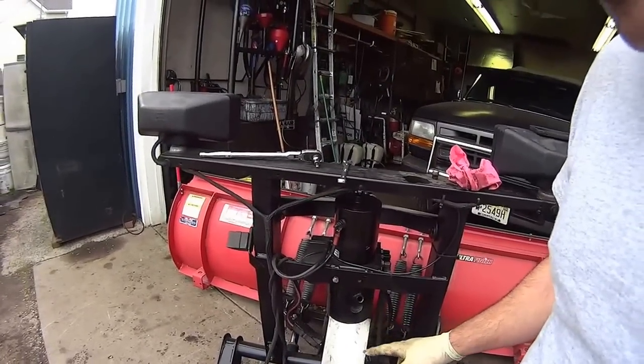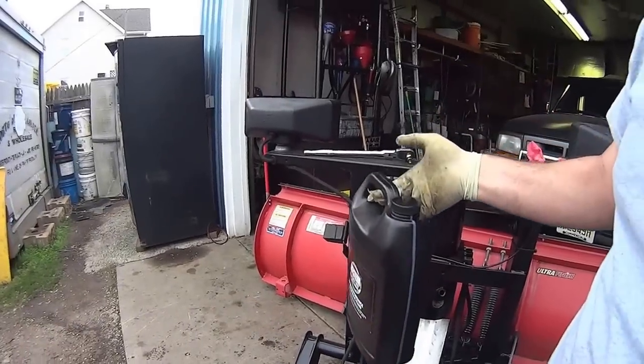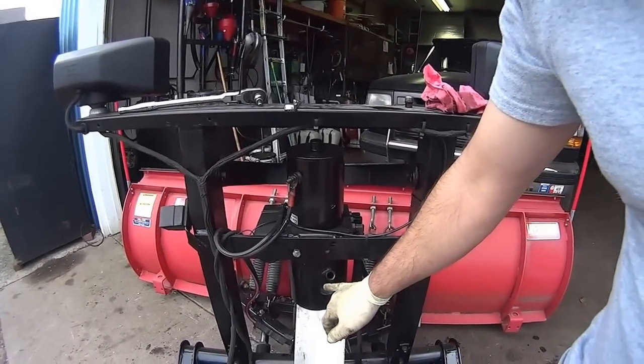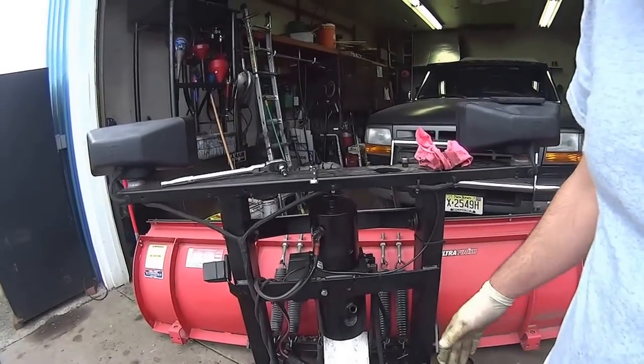I used two quarts. You don't have to buy the one gallon — you could buy two quarts, maybe three so you have one as a spare. This is your level right here: basically to the top thread, and then you should be fine.